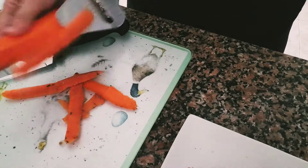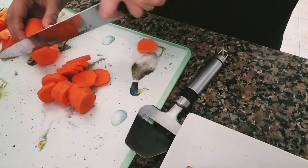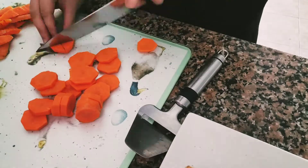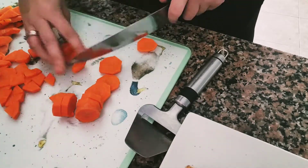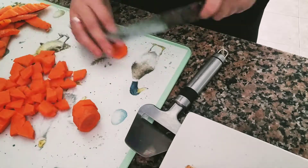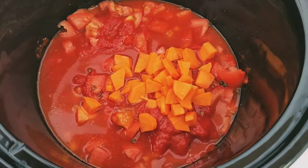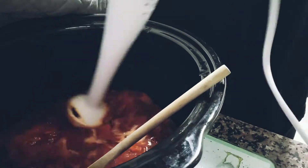Now for the carrot — I'm just using one carrot but this is quite a big one. I'll just chop that up quite small so that it goes nice and soft in the slow cooker and throw that in as well. All of this will just go on high for a couple of hours and then I'll turn it on to low just until we're ready to blend it up.